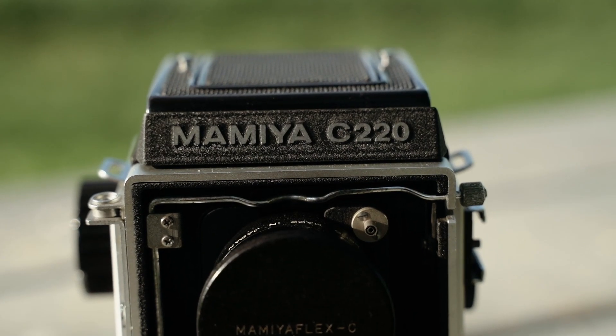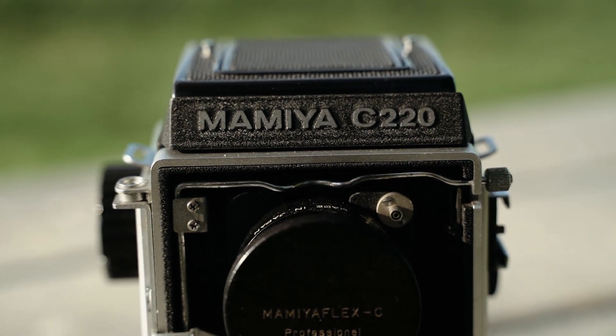Hey guys, I'm Christian Hardy, and I'm back with another video for you this week. I recently just got a Mamiya C220 for my birthday, which is a twin lens reflex camera, also known as a TLR. And I was just really excited to get to use it.